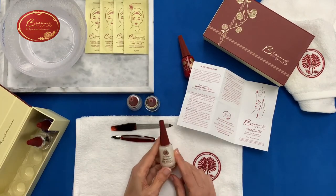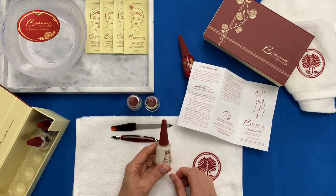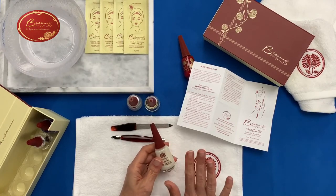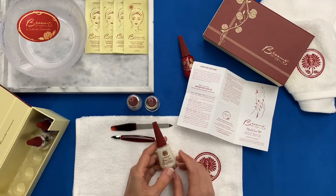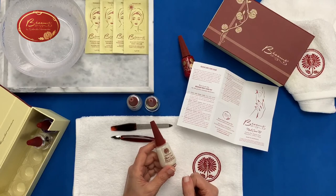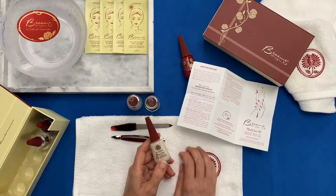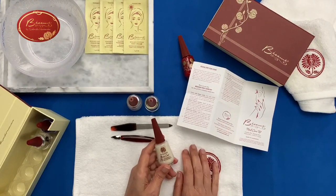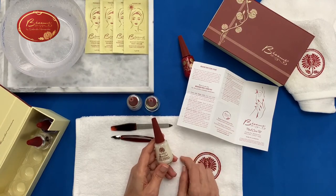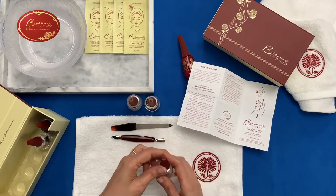Then you have your base coat with vitamin E and violet extract — a really nice base coat that makes a very nice surface for your nail polish. It has a whitish finish, so it neutralizes the color of your nails. When you put on the nail color, it looks very much like it does in the bottle instead of changing color. It's a really nice base.